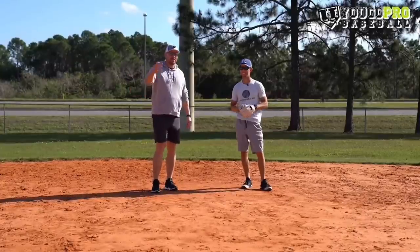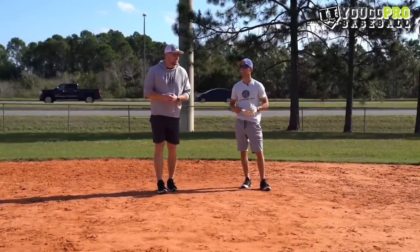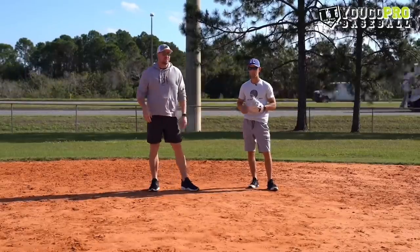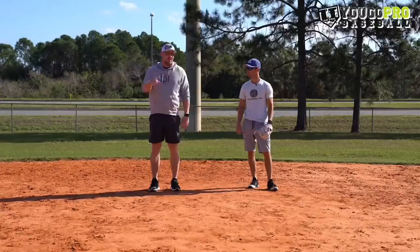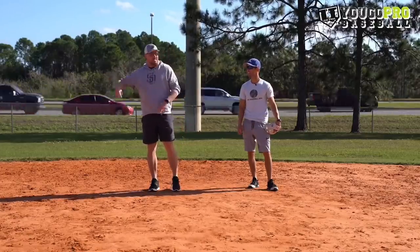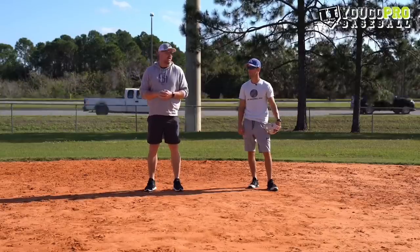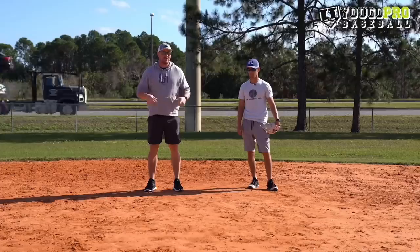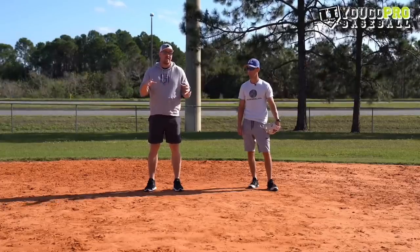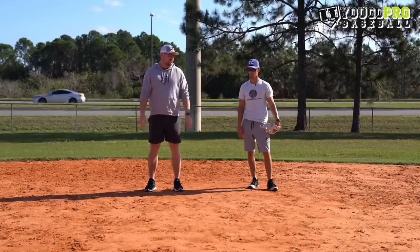One quick tip from a pitching perspective with a runner on second base: you have to mix your looks. Too many pitchers look at the guy at second, look at home, and pitch. Do that once or twice and the base coach is going to know — this guy could practically walk into third base. Once you look the first time and look back, that runner is taking off. So make sure you're mixing up your looks: no looks, one look, two looks, crazy looks — mix it up every single pitch. That's going to keep the base runner off balance with heavy legs and make it harder to steal third.